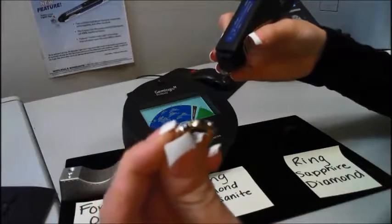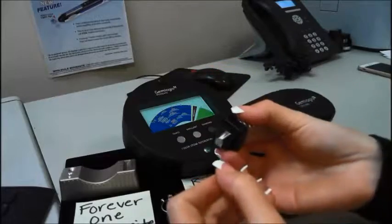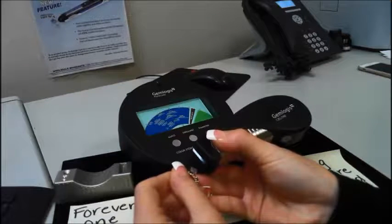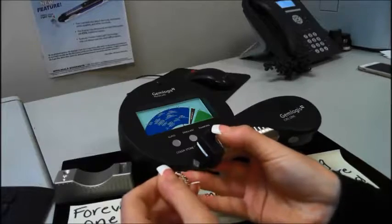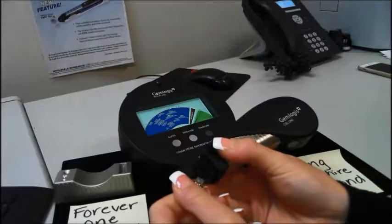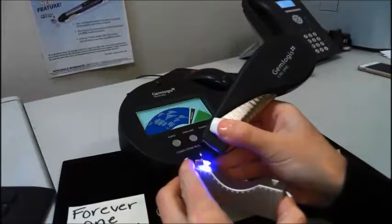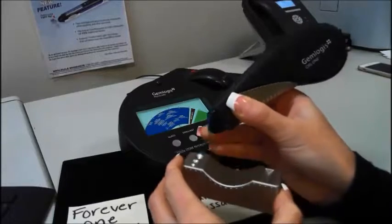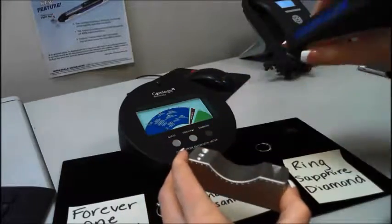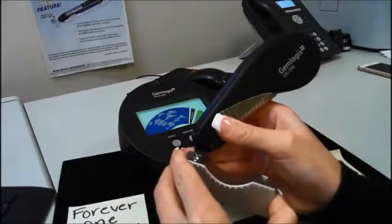I'll show you how the tester works with the sapphire and diamond ring. Make sure the Seal One is facing the Pistachio. As you can see, the dial moves to that sapphire range. The diamond moves to the diamond range. Testing the Forever One moissanite — the dial goes to the moissanite range. The moissanite section is the brown section, and there you go — the dial goes to moissanite.